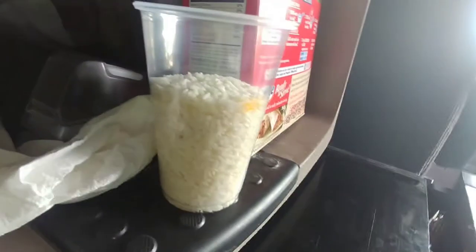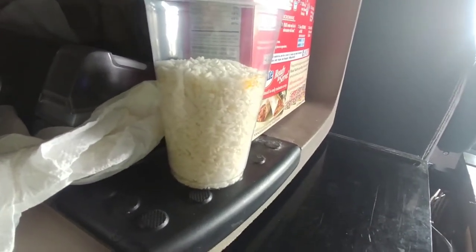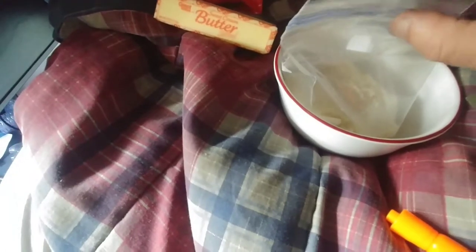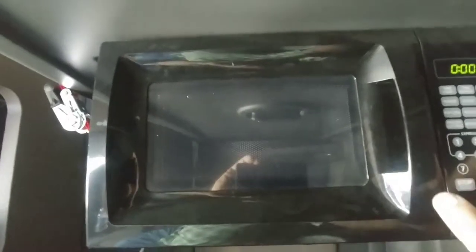I pour up the rice and I make a mark on the cup so I know where to pour my water. Pour the rice and water in the ziplock baggie and lay it in a bowl. Water and rice in a ziplock baggie. I zip it almost all the way up, leaving a little opening in the middle for a little steam to get out, because if you don't the bag will pop. Put it in the microwave for about six minutes to start.